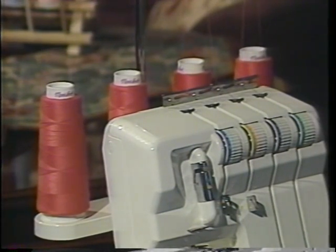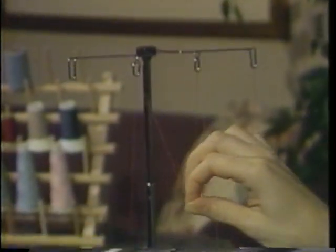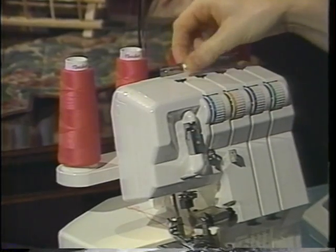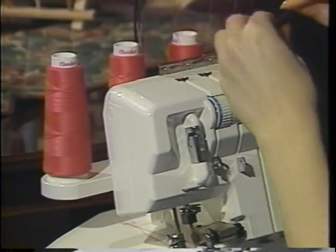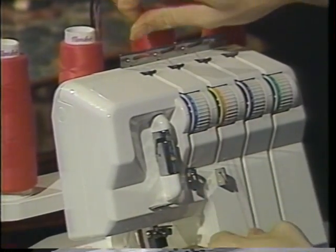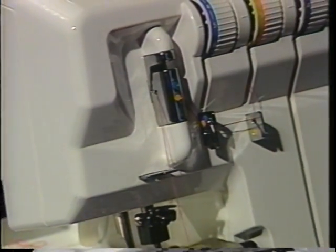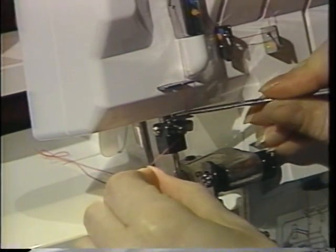You are now ready to thread the right needle on your Speedy Lock. This is the yellow threading path. Take the thread from the cone to the telescoping thread guide, through the thread guide plate from the back to the front, and click it into the second thread guide. Go into the thread guide on top and take the thread into the tension disc — give it a good tug. Follow the yellow threading path: go into the first thread guide, the second thread guide, up to the take-up lever, then down the front. Use tweezers to get the thread behind the two little plates at the front, place the thread through the eye of the right needle, and pull the thread all the way to the back of your Speedy Lock.